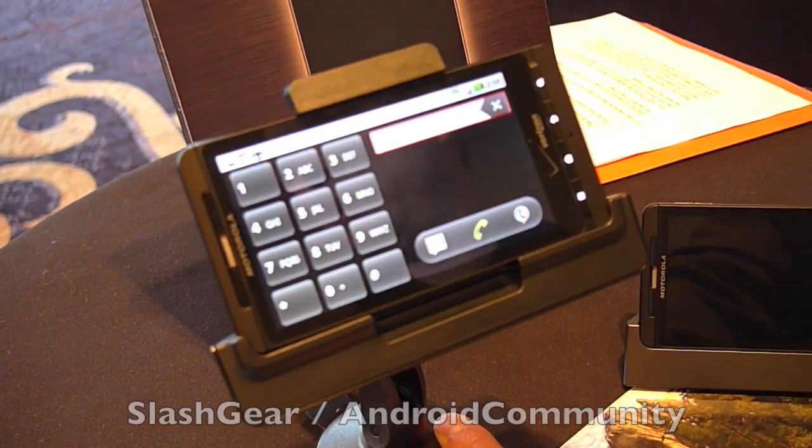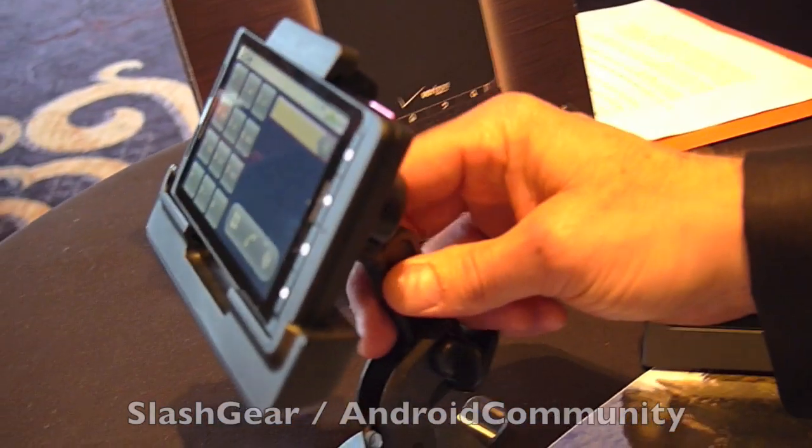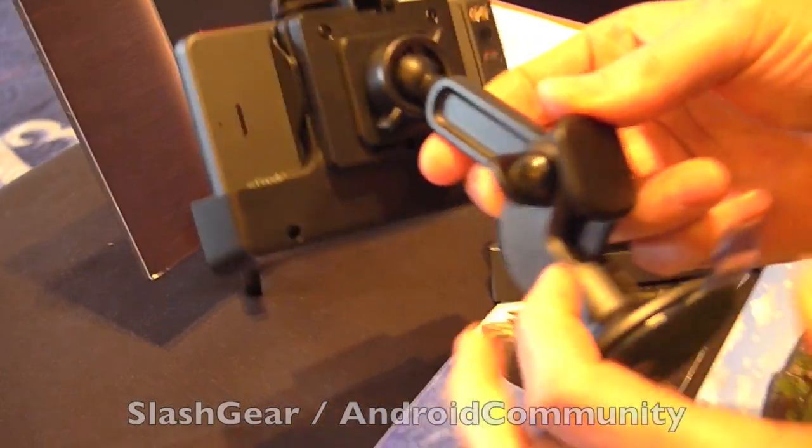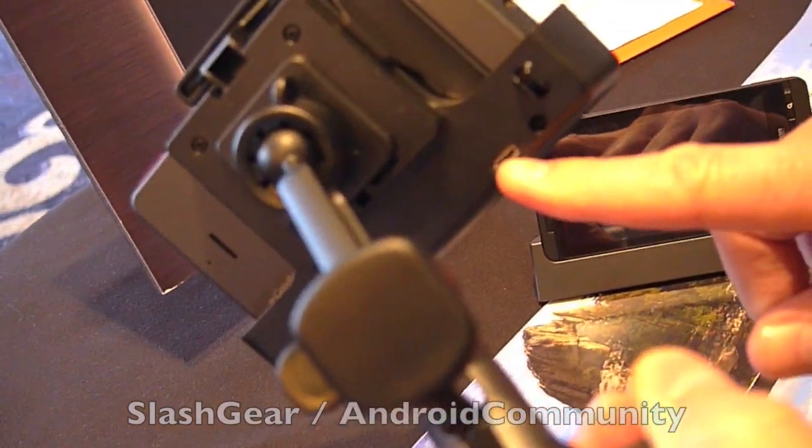The other nice thing about this dock that we've improved: if you look at the back, the power goes into the dock itself.